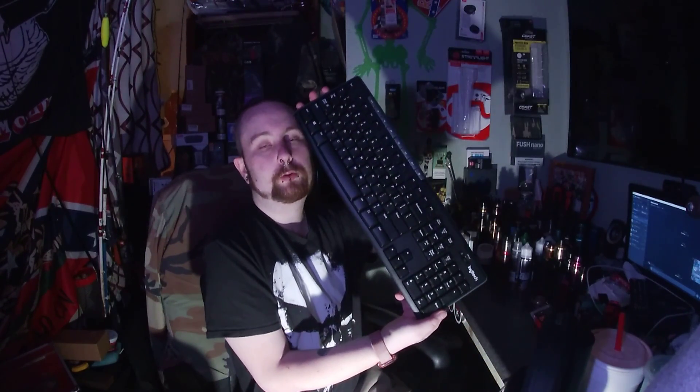February 20th I picked up a new keyboard and mouse, and that is the Logitech MK270. So this is what the keyboard looks like — really nice.